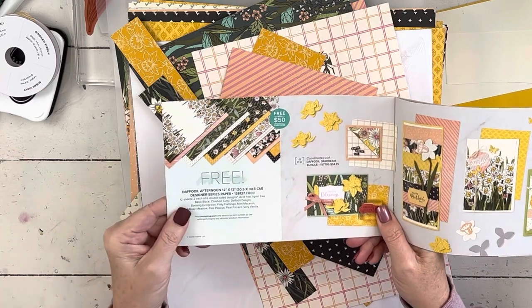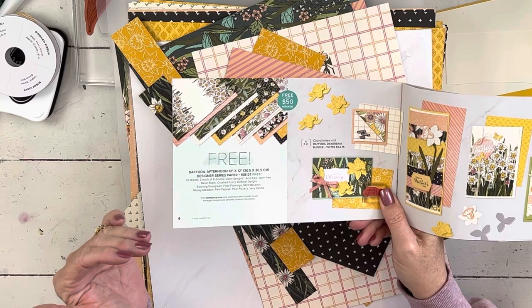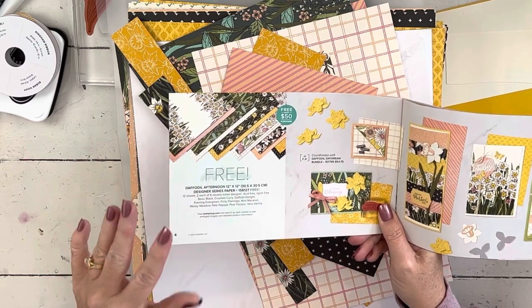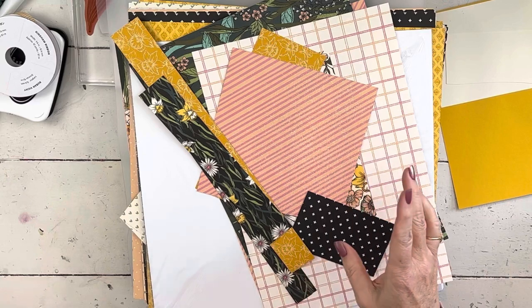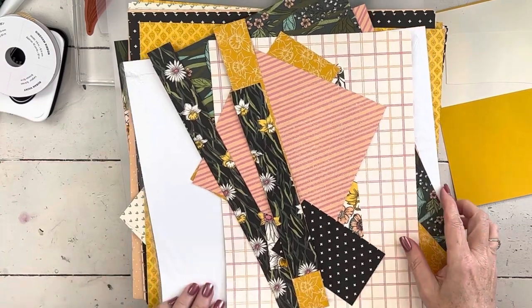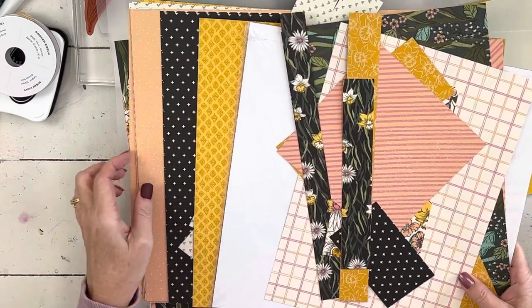I'm going to use the Daffodil Afternoon Delight designer series paper. It is beautiful, and I've heard several people say that until they saw it in person they didn't realize how beautiful it was — it's really, really pretty. The thing that's a little bit different about it is it's vanilla-based, whereas most of our cardstocks the color in them is white. So it does make a difference — it makes it look a little bit more vintage. I have some of it here.